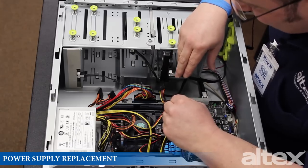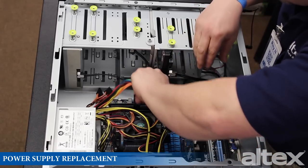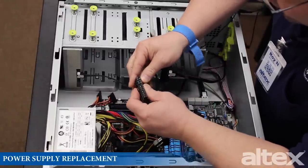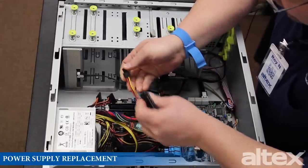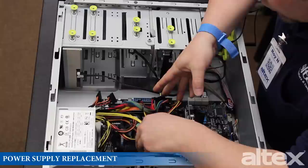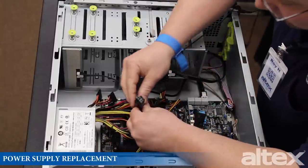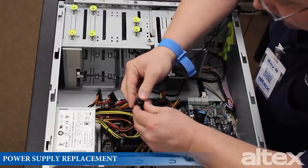We also have a 20 or 24-pin connector connected to the motherboard. If you don't need all 24 pins, you can separate this connector. Additionally, if your motherboard requires it, we have an optional 8-pin power connector — and if it only needs four pins, you can separate it like that.